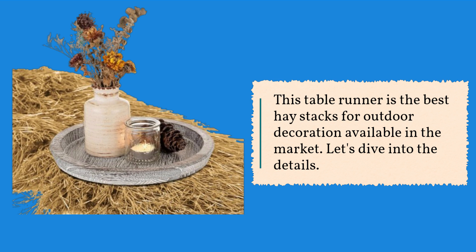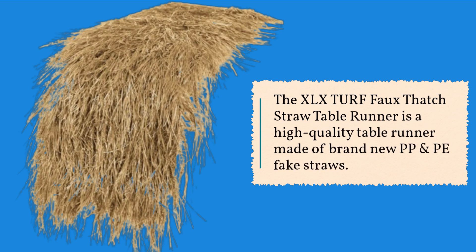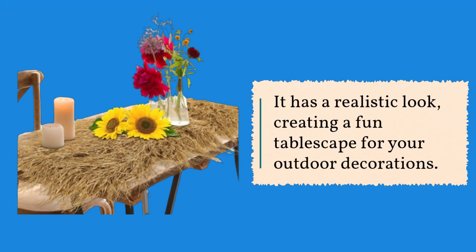Let's dive into the details. The XLX Turf Faux Thatch Straw Table Runner is a high-quality table runner made of brand new PP and PE fake straws. It has a realistic look, creating a fun tablescape for your outdoor decorations.